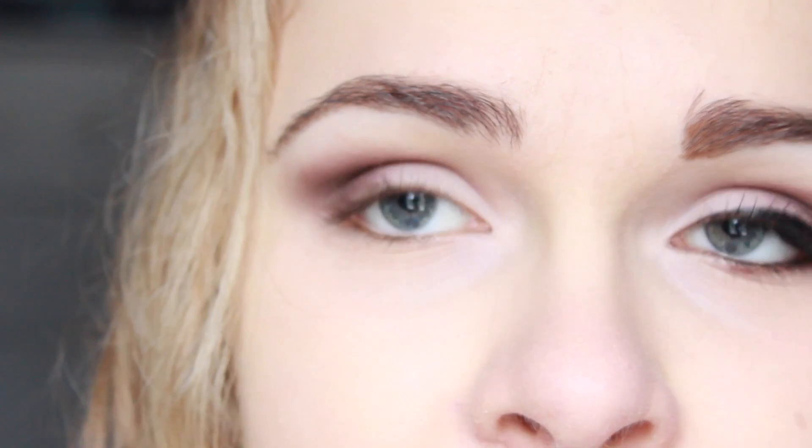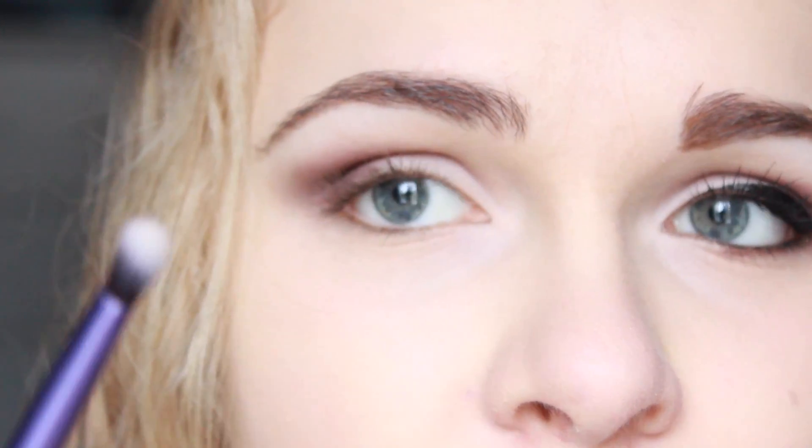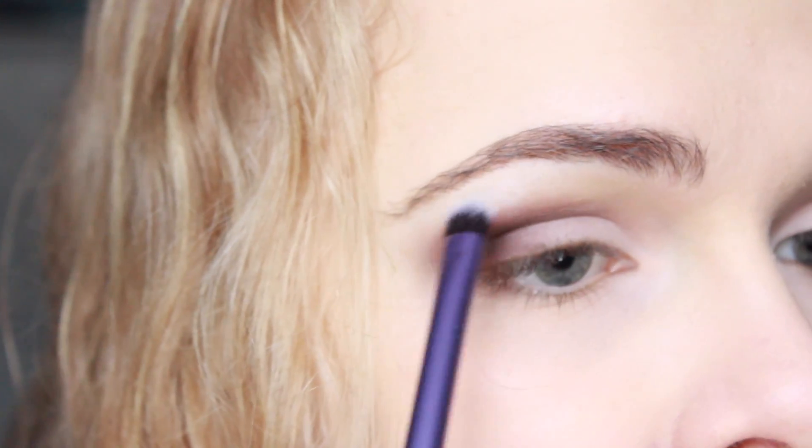For my brow highlight I'm going to use a domed stiff brush and take the color White again, applying quite a bit of it just underneath my brow.